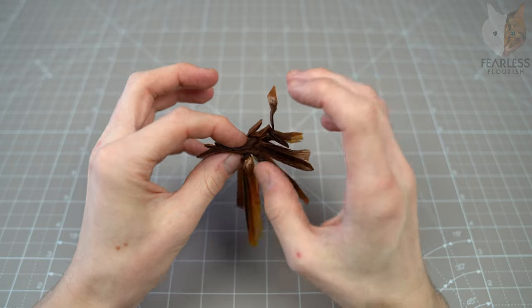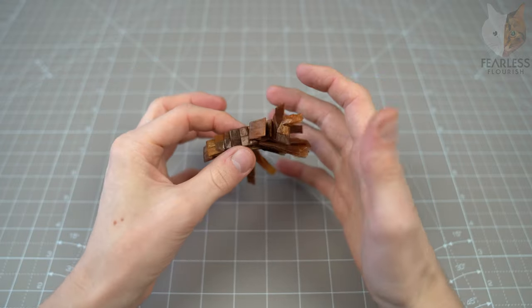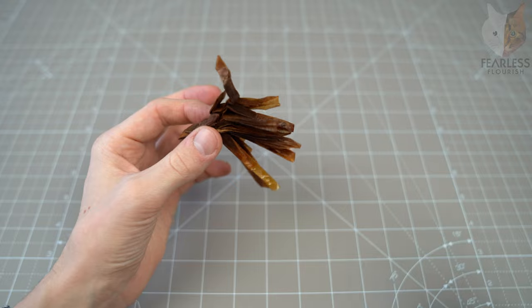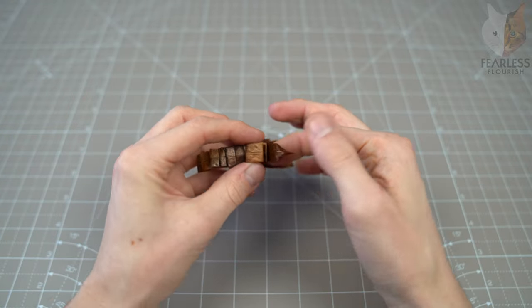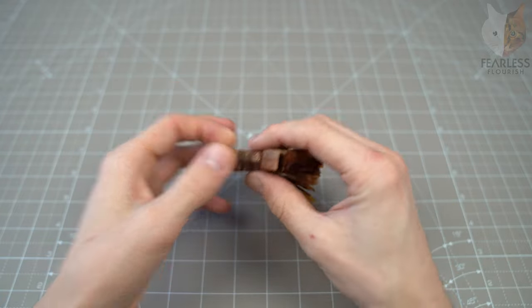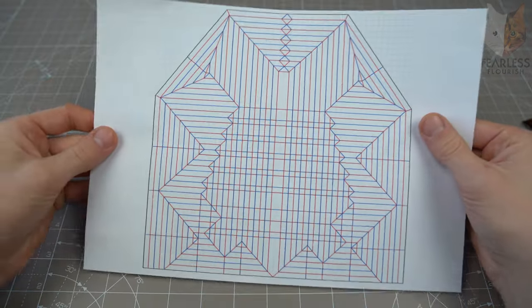Long story short, this is the mosquito that I will be embedding in resin. It's going to look like that really nice prehistoric mosquito in amber, way back from the dinosaur age. And the crease pattern for this is also on his Instagram page.